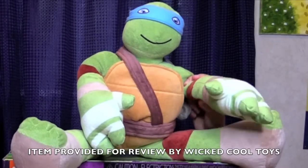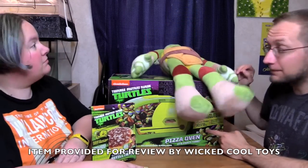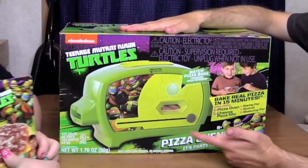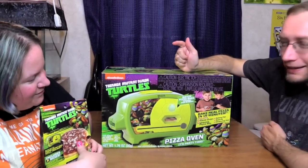Leo is here! Thanks to our friends at Wicked Cool Toys for providing this for review. Leo just passed out from excitement — probably been up all night fighting the foot soldiers. We have, thanks to Wicked Cool Toys, the TMNT Pizza Oven! It's party time!